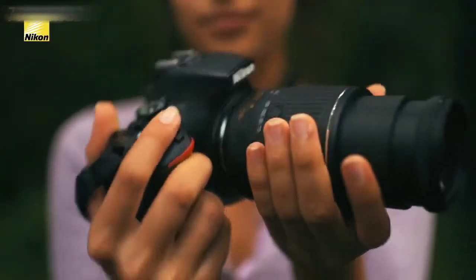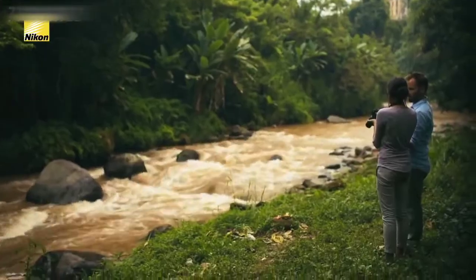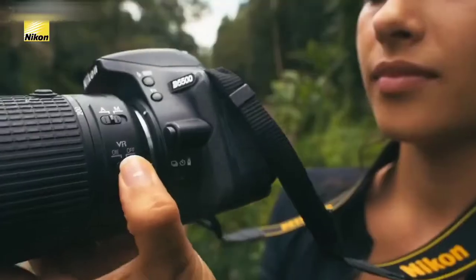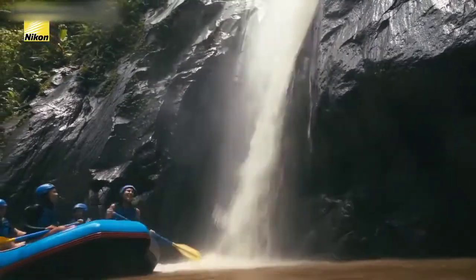With the 1.5x DX crop factor, at its longest this lens becomes approximately 300mm, which is fantastic for stepping right into the action. This lens is exciting because it has advanced VR2 image stabilization, meaning you can handhold the lens and photograph with four stops of blur-free handheld shooting.